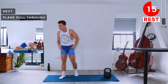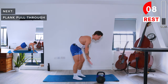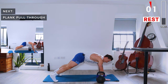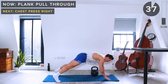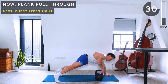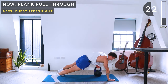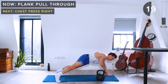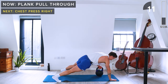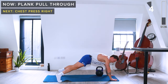Next up we've got plank pull throughs. Kettlebell starts outside the right hand, we're in a high plank position. Pull it through with the left hand to the other side of the body, then pull it back again with the right hand. Keep a nice neutral spine and engage your core throughout.